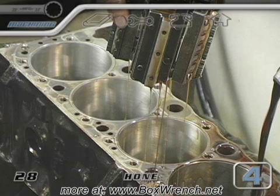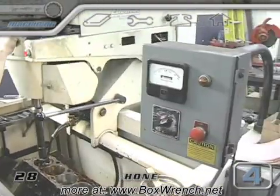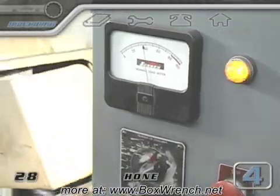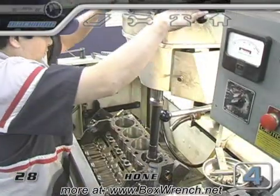Second, it will leave a fine crosshatch pattern of light scratches on the walls of the cylinder. As the stones go up and down in the cylinders, the machine flashes a light when the stones are at the bottom of the bore, and a meter tells the machinist how heavy the load on the stones is.